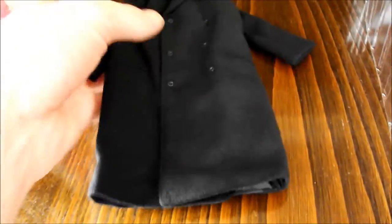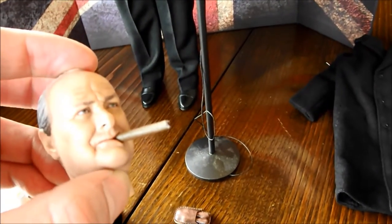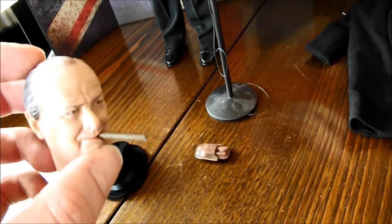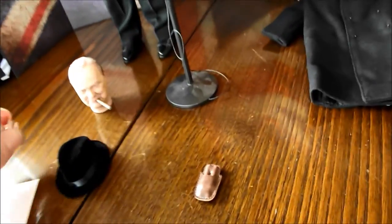And then you get the overcoat. The tailoring on the clothes — the trousers with the suspenders and all that. There's his little cane. There's the second head sculpt, and as you can see I've put the cigar in there. It stays in there not too bad, but you might just want to put a tiny little bit of tack on the inside so it holds better — otherwise it's liable to fall out from time to time. And you get a little pack with two more cigars in there, and another hand with the pretty iconic victory sign.